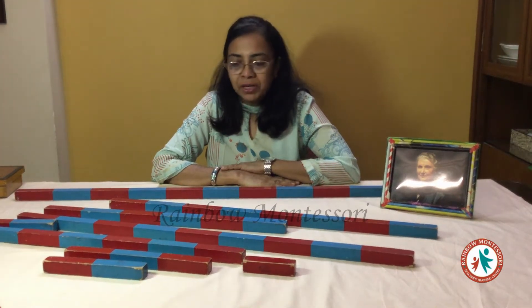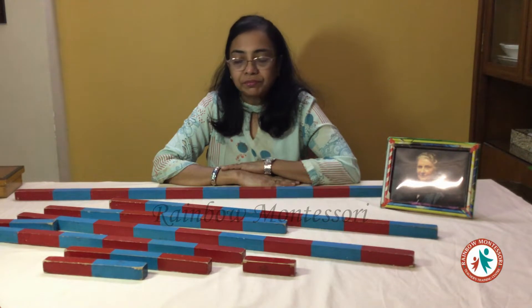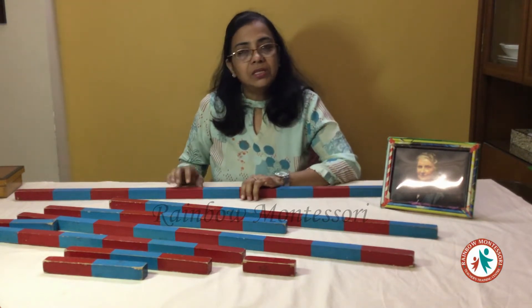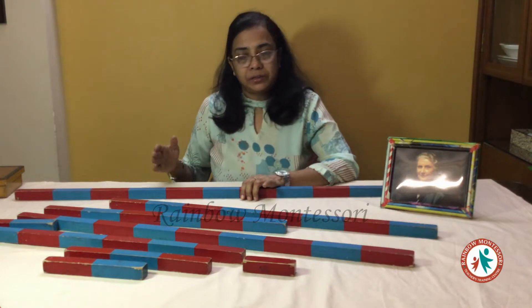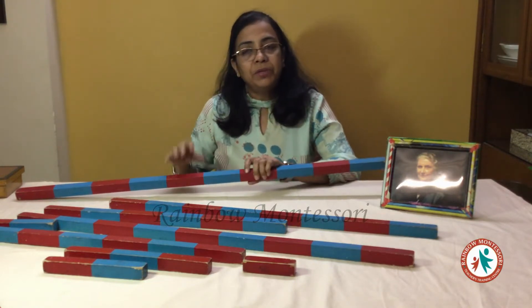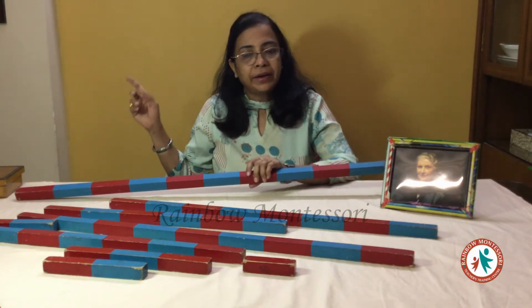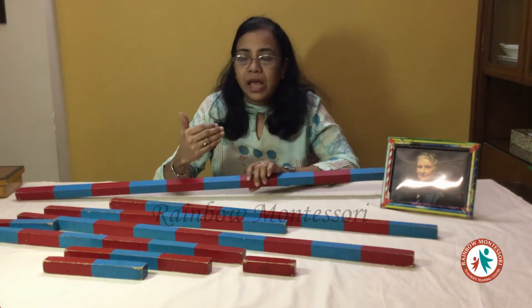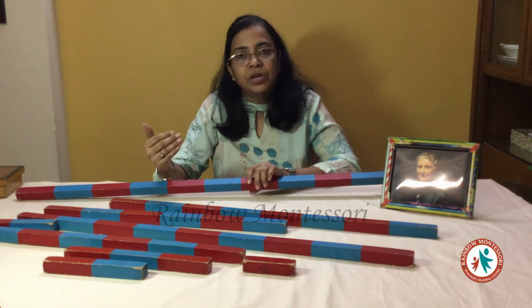Hello everybody. Today I am here to give you the demonstration of number rods. Number rods means this is an apparatus of the arithmetic section. These apparatus will be displayed in the arithmetic rack and this is the first apparatus which we give to the child after he has settled and he has done ample number of EPL and sensorial activities.